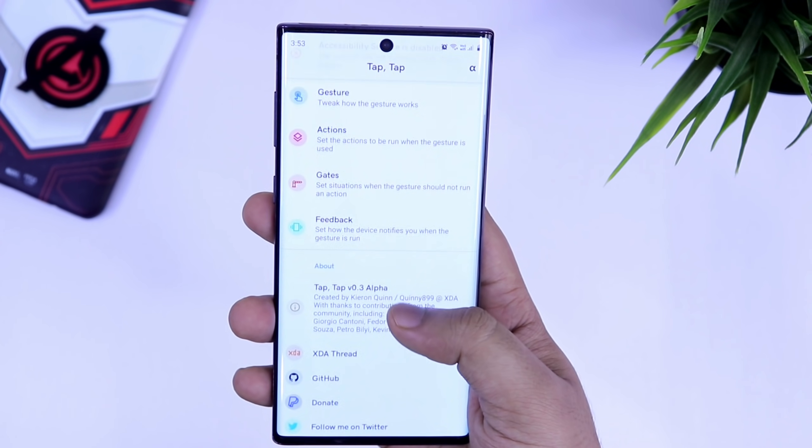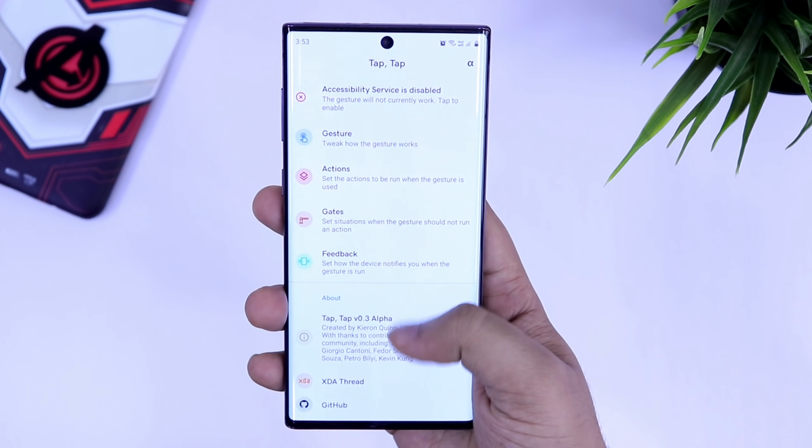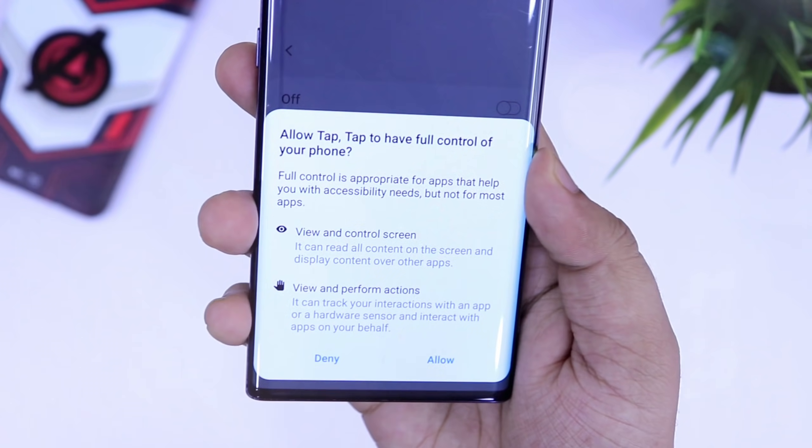After installing this app, once you open it, you will get this kind of interface. The first thing you need to do is make sure to allow the accessibility permission so that it will work fine on your device.